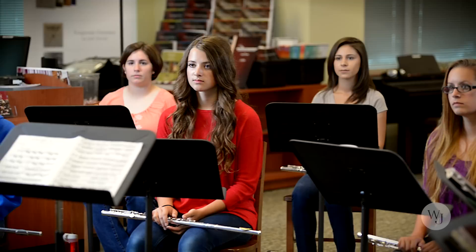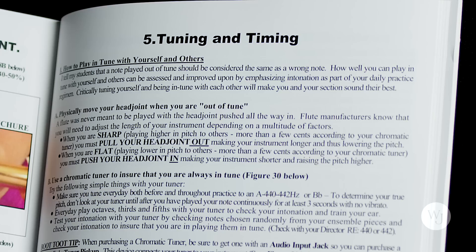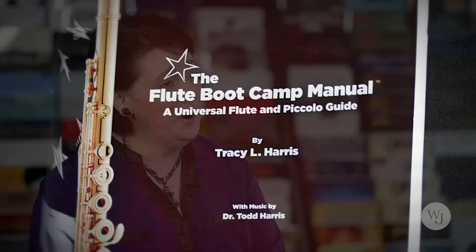Continuously they were asking me: Tracy, do you know something short, quick, to the point? Something with lots of pictures that will help me play the flute better? Just coming into the classroom wasn't enough. So before I knew it, I started giving what I called flute boot camps, and they lasted a whole day. I started writing more and more — simple pages on tone, hand position, intonation, even a picture of the metronome they need. Then I thought I should probably put this together in some form of a book, and before I knew it, the Flute Boot Camp Manual was born.